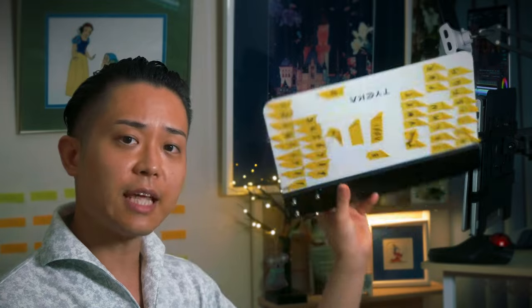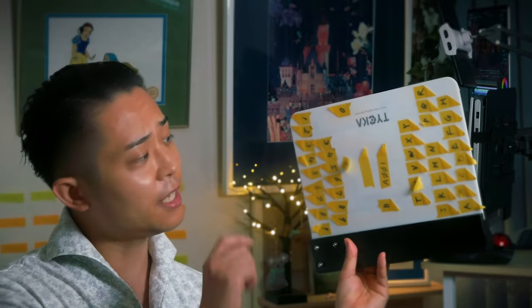I prefer using these tapes instead of writing and erasing every single time with a pen and an eraser, especially when I'm operating everything by myself.